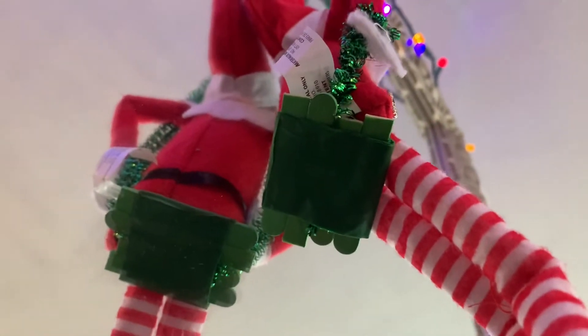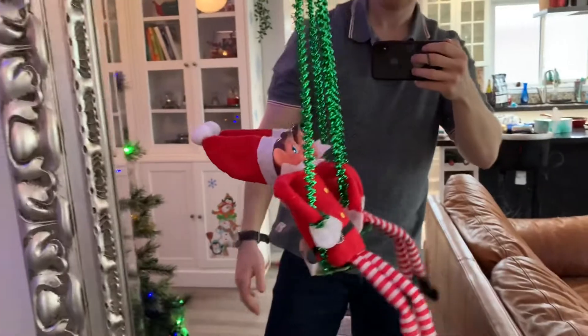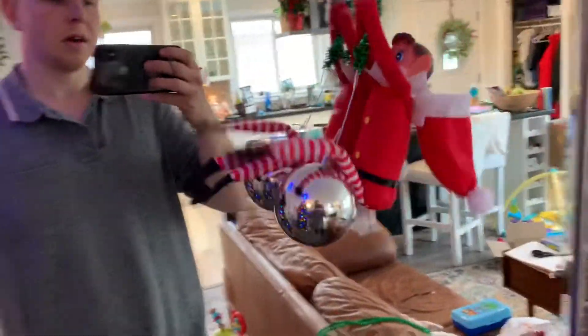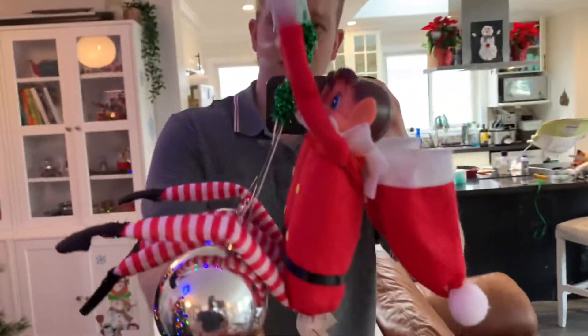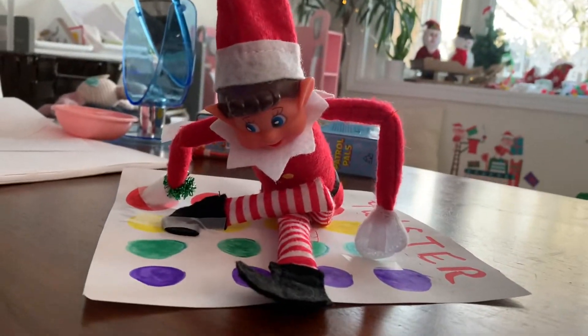This is a swing made out of popsicle sticks and some painter's tape with a suction cup. The dog park elf. The wrecking ball — I came in like a wrecking ball! And the twisted-up elf who is struggling.